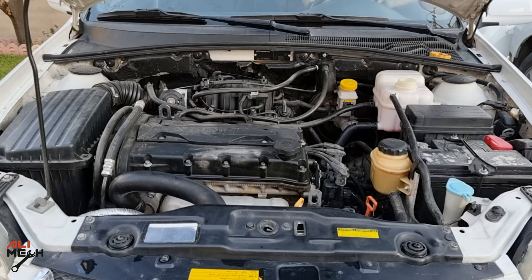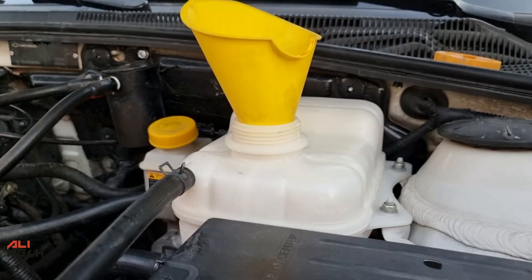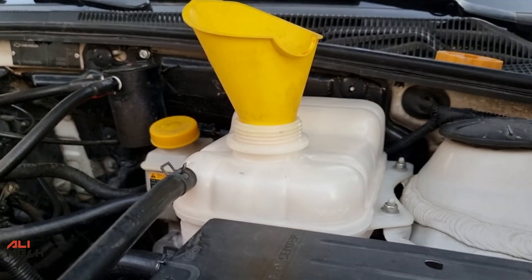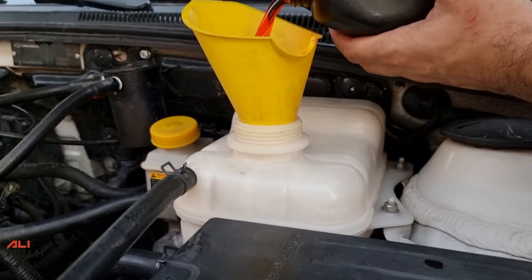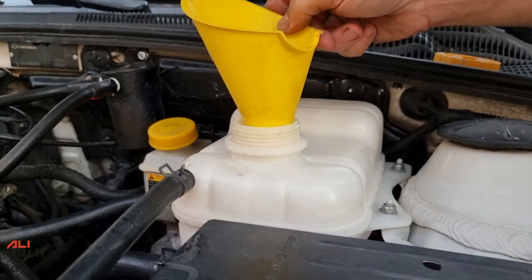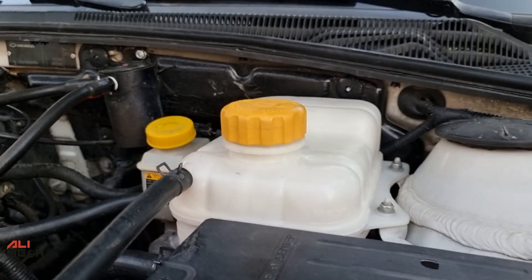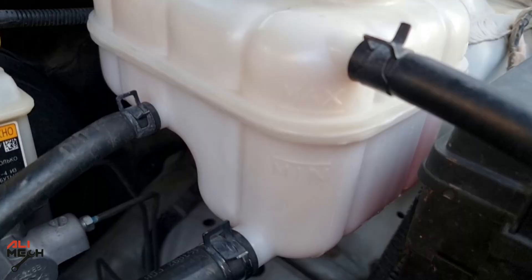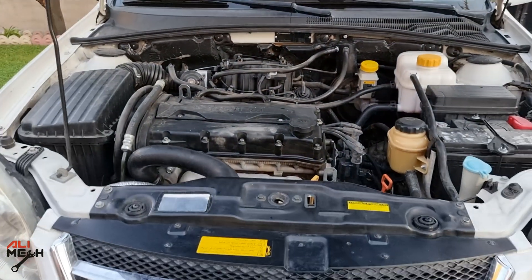Now we're going to start the engine and let it reach idling temperature with the cap open to let all the bubbles out. If the level goes down, add some antifreeze until it stays on the max line. When you see no more bubbles coming out, put the cap back on — and here's how to bleed the cooling system. After running the engine for a while and the coolant level stays at max, we are good to go and the system is bubble free.